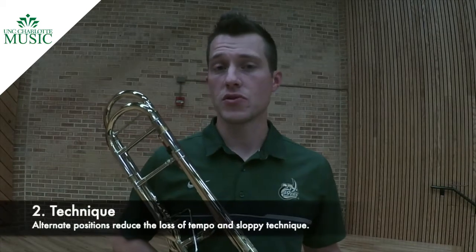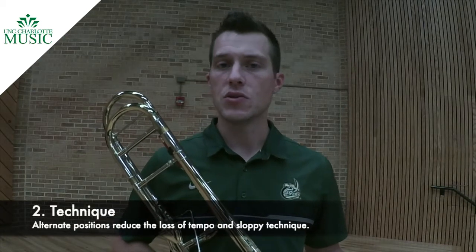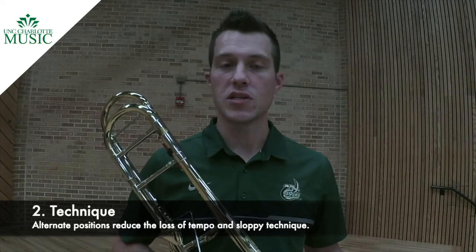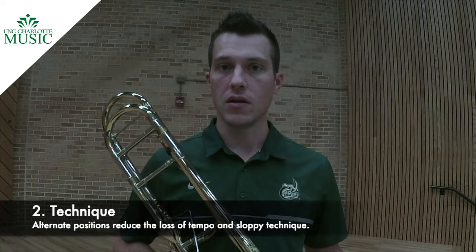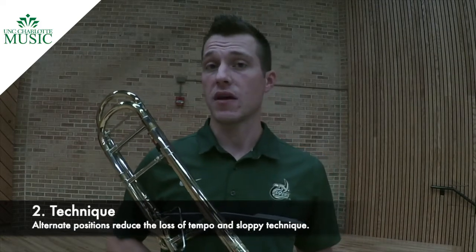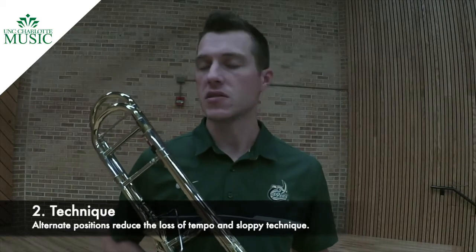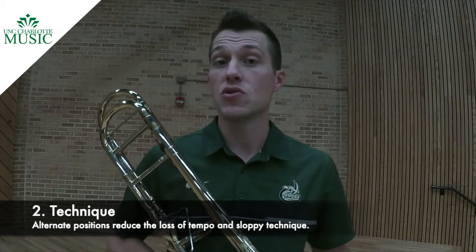You'll notice as I perform the solo, there are a few moments where I use alternate positions. I like to use F in sixth position when it's preceded by a C. This helps clean up the technique a little bit and helps keep things flowing. It also shortens the distance of having to move positions. Since F can be played in sixth and the C preceding it can be played in sixth, there's no need to move the slide.